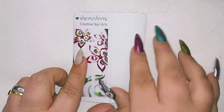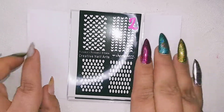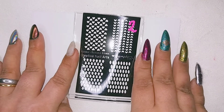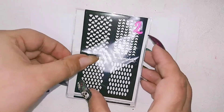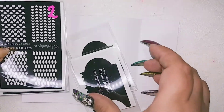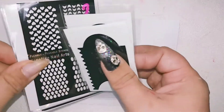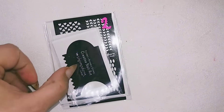Let's see! What do we have today? We have the reusable stencils! I'm in love with them! Do you see what I see? This is exciting guys! Let me show you something!